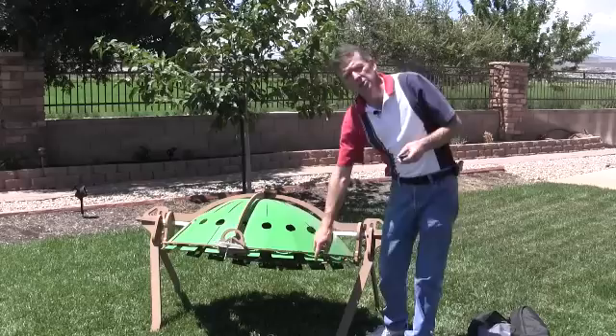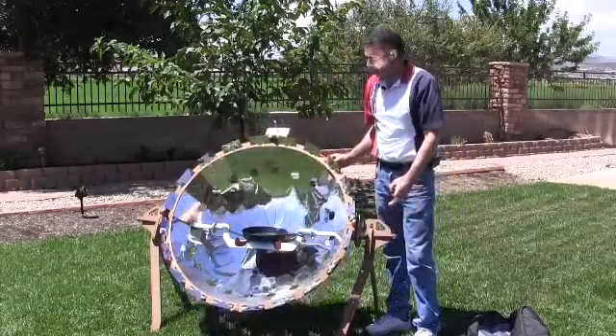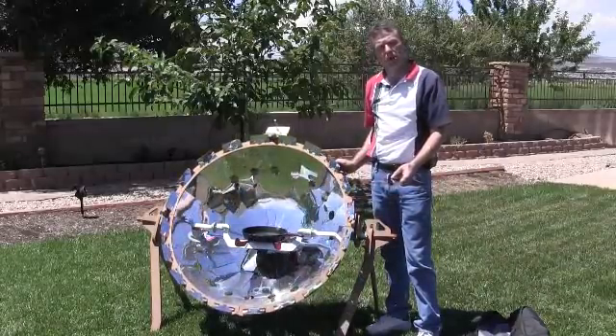The CookUp 200 can be turned on or focused by rotating the parabola on its axis, then focusing it right towards the sun to get your focal point on the bottom of your pot or pan.